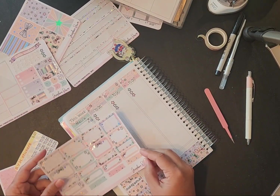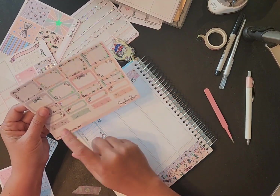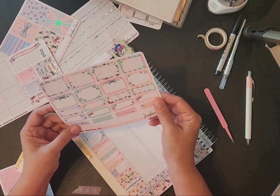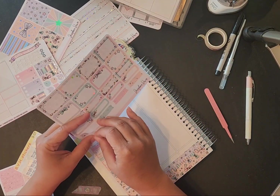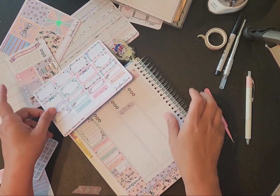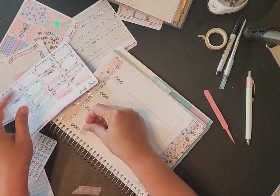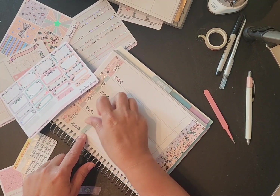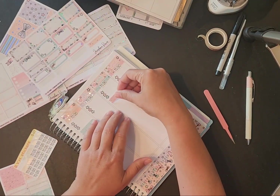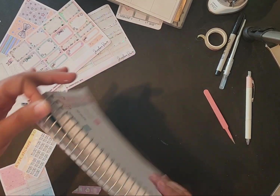We're going to set up some functional stickers — one, two, three, four — that's four. Done like every other one on that side.